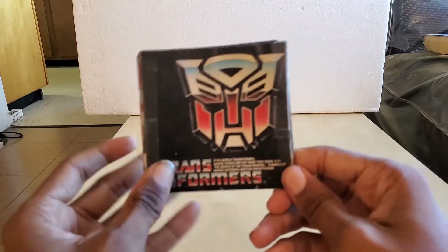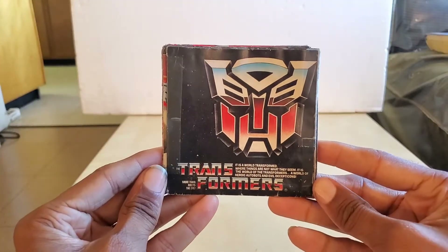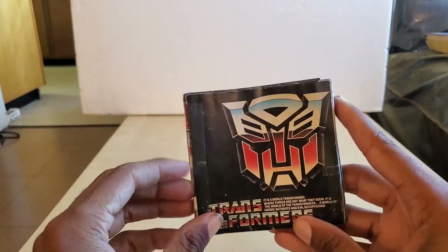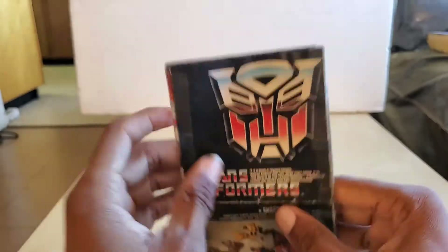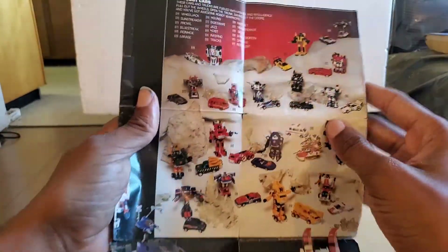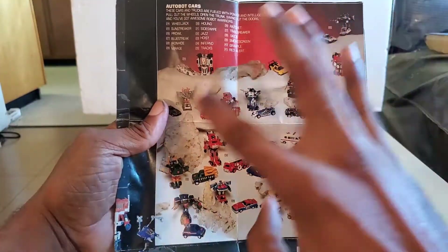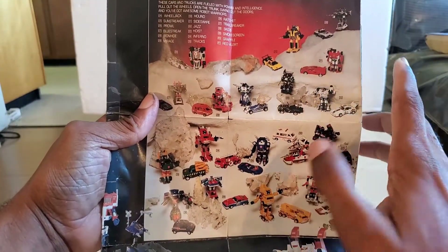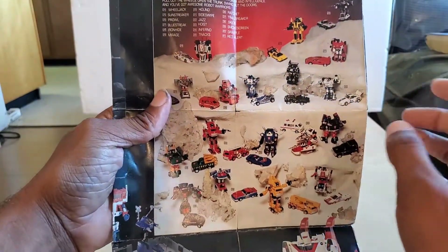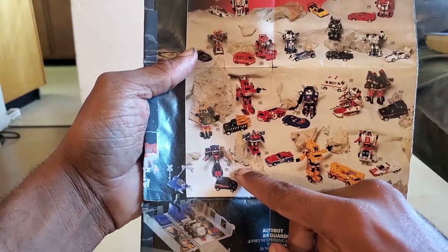Let me introduce you to the booklet. This is the original 80s booklet — as you can see, there's a lot of tape on here and it's really falling apart. We're going to go to a section with all of the deluxe cars that they made. There are 18 characters in total. You may already know that Takara Tomy already made their choice for the next one, which is Masterpiece Skids.